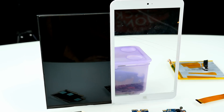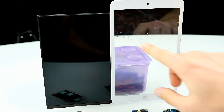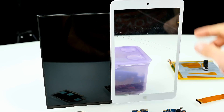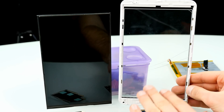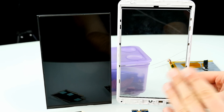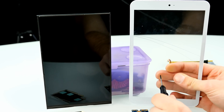Now for a closer look at the display — this is what happens when you don't do the job yourself. I went for a coffee and let Flo take it apart, and as you can see, the glass is now broken. I'm actually bleeding from it. This happened because no heat was applied — there's adhesive tape on the inside holding the display in the frame. You should heat it up a little first, then the display comes off easily. Without heat, the glass tends to shatter.